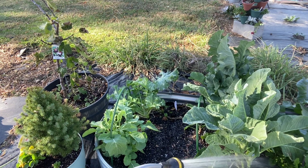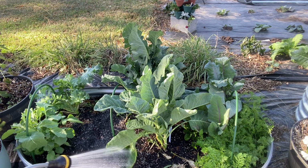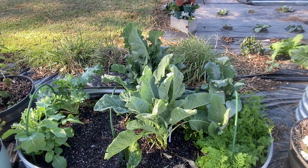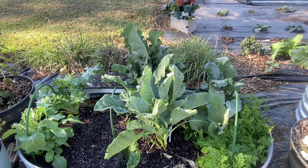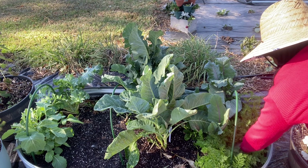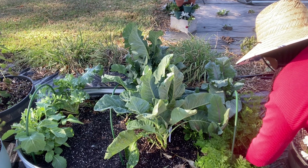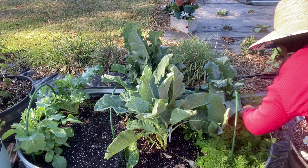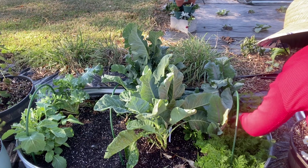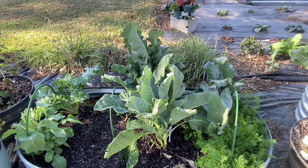I can hear the water running and I'll water everything in. Those carrots are looking nice over there. I've got to feel down in there to see if any carrots are underneath — these carrots have grown a lot in just the last few days since the weather has cooled off. They're still pretty small so I could have thinned them out, but I'll let them grow some more before I thin them.